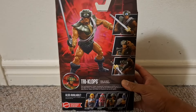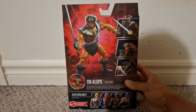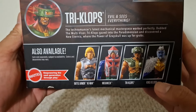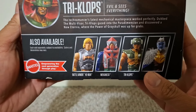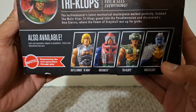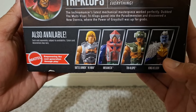On the back, you can see pictures of the actual figure — two swords he has, and it shows his visor can be switched around to see his various eyes. On the bottom, you can see the other figures in the wave. I actually got most of these figures at Target. I believe this is the first wave of Masterverse figures from the new He-Man series on Netflix, Revolution, which is a sequel to the first Masters of the Universe series on Netflix, Revelations.